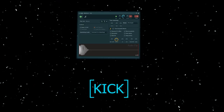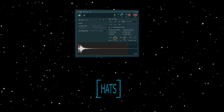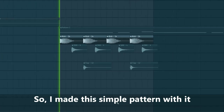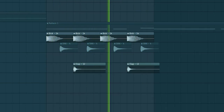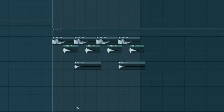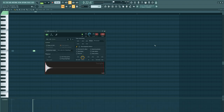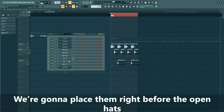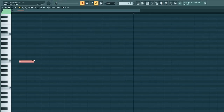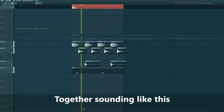So that's it for the bass sound. Now we're gonna dive into the drums — we'll be using these samples. Now we're going to add more groove with closed hi-hats, placing them right before the open hats. Do the same for the second one. Together sounding like this.